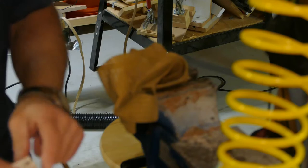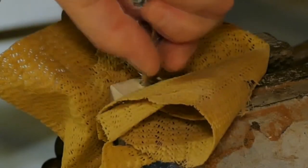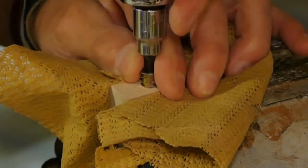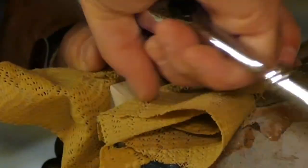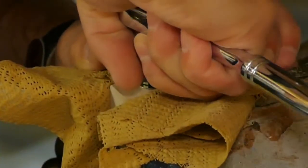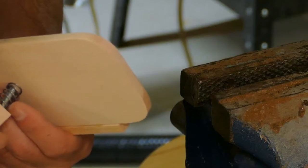Drill a 1/32nd hole into the wood. I have my socket and I use a hex drive.